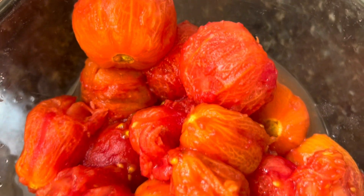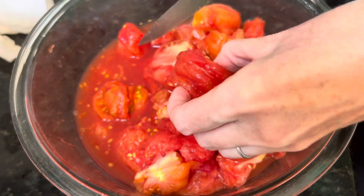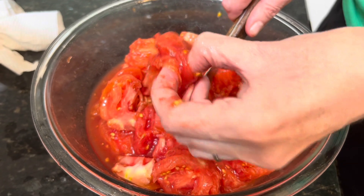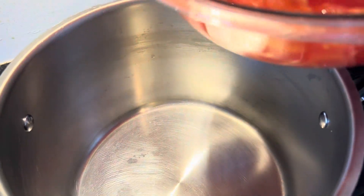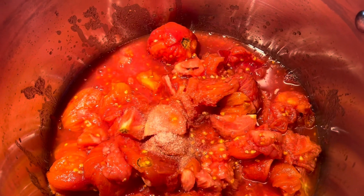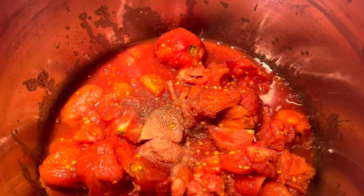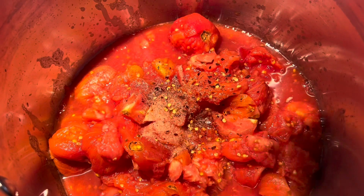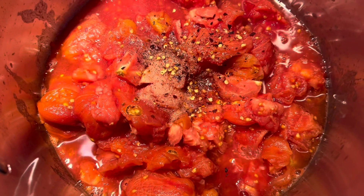I'm not gonna take every single seed out of these tomatoes because I don't mind if there are some seeds, but if you wanted to seed all your tomatoes you can certainly do that. I'm gonna add in half a teaspoon of salt, a few shakes of black pepper, and some crushed red pepper flakes because I want it just a little bit spicy. We're just gonna let that all cook down — it smells so good already.